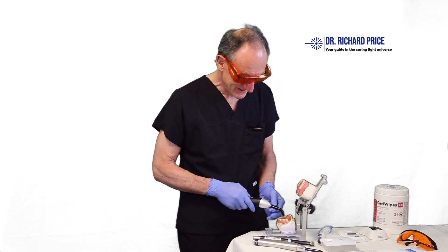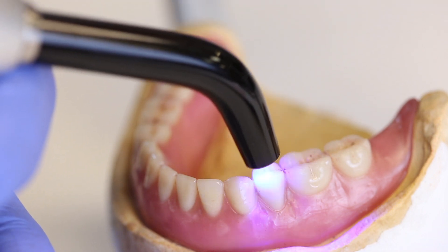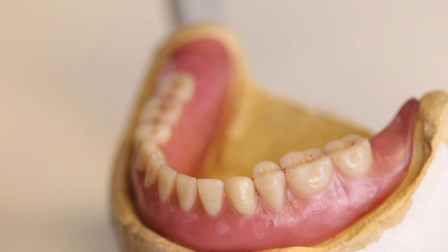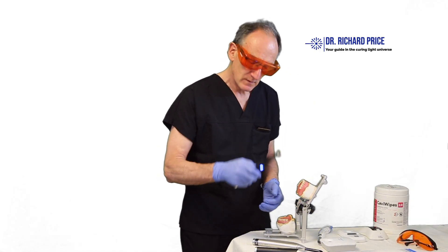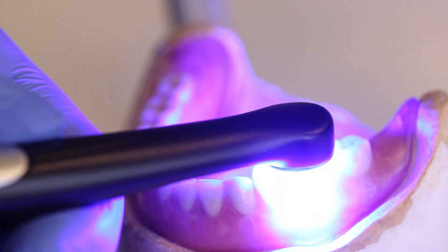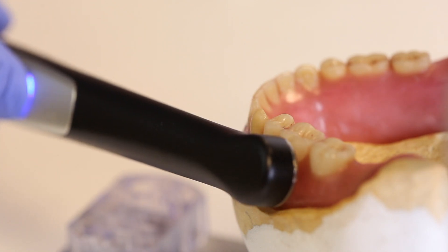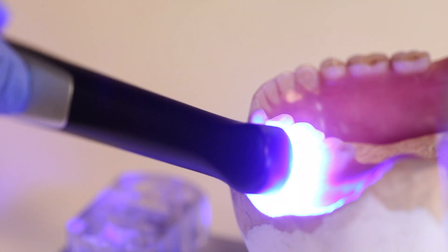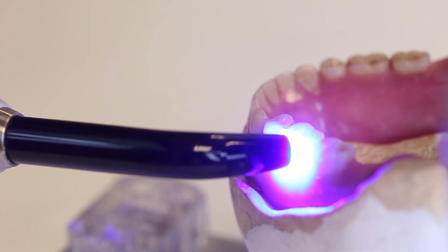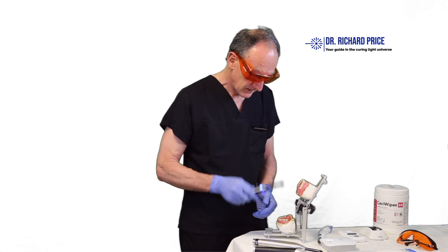In contrast, a light with a small tip only covers a small part of the restoration, meaning you may need to cure once on the mesial, once in the middle, and once on the distal box. A light with a bigger head can cure the entire tooth in one shot. However, a big head isn't always ideal — for a small Class 5 restoration, a smaller head is better so you can position it precisely without curing the gums. For large restorations, a big head is better.